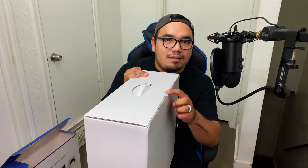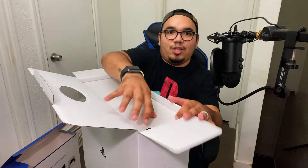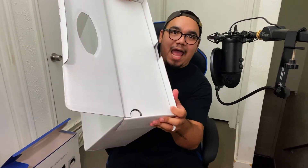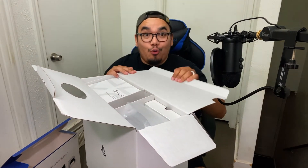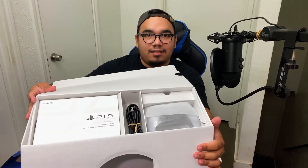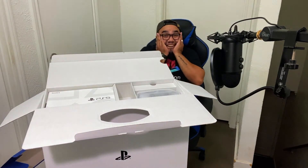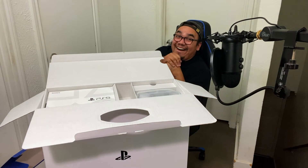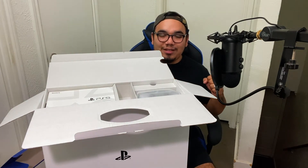We got a little tab here — okay, that was not smooth. Open this up, we got a little tab right here. Lift up. So far we're looking good, we got stuff right here. What we got — power cord. No, that's it?